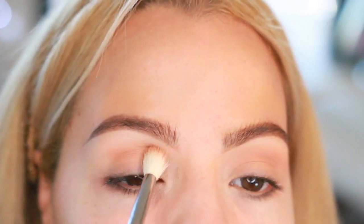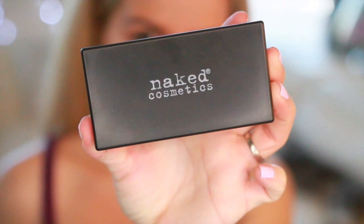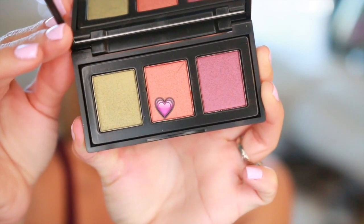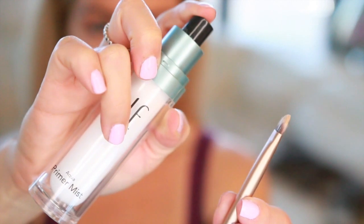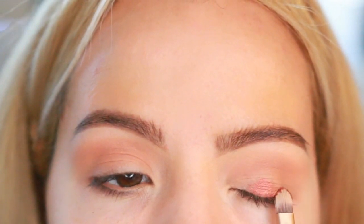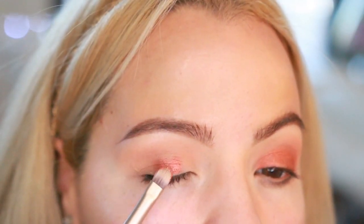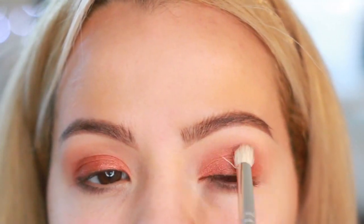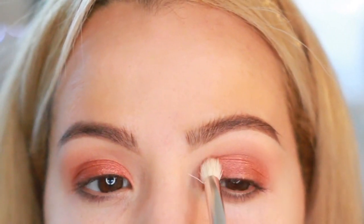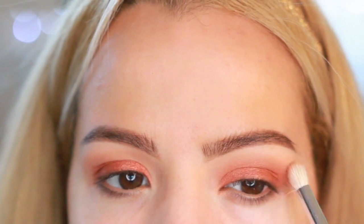Now I'm gonna go in with this Naked Cosmetics eyeshadow palette, which I received in my BoxyCharm this month. I'm gonna pick up the shade in the center, which is so pretty. Before applying, I'm going to spray a little bit of this primer mist from e.l.f. to intensify the color and make it more metallic. Then I'm taking more of the same color and blending it up to the crease — I want it all over my eyes. I always like to flip the eyeshadow outwards to lift my eyes.